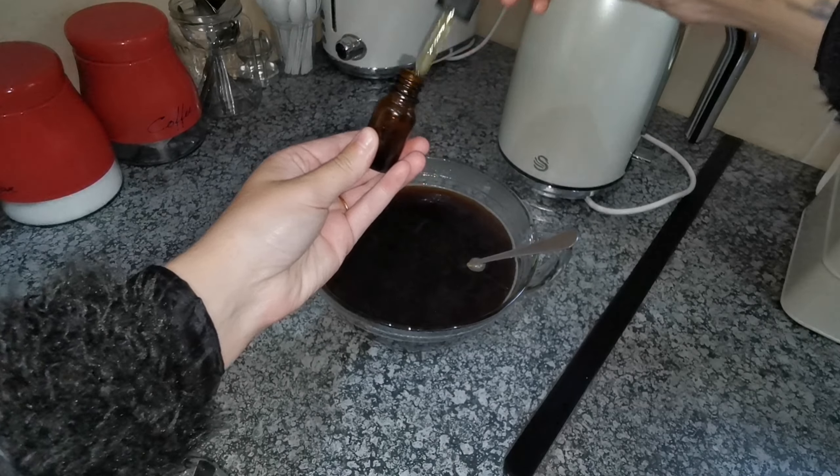Coffee also combats DHT, thus reducing hair fall and making your hair stronger. And coffee detoxes your scalp by balancing your pH. This is the result — I am extremely happy, especially with my scalp. It really hydrates your scalp, and I almost want to say I didn't notice my dry spots on my scalp, which I usually do have.